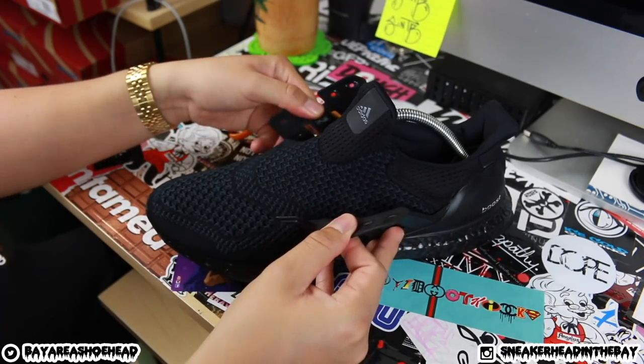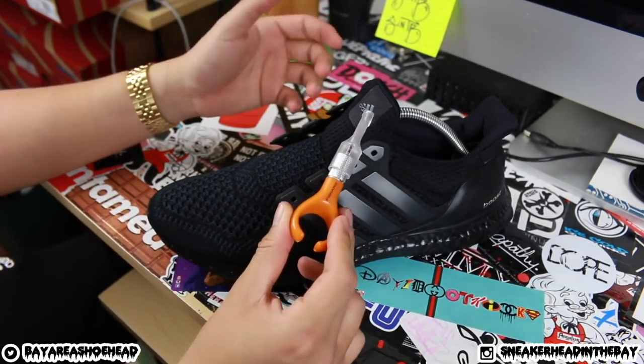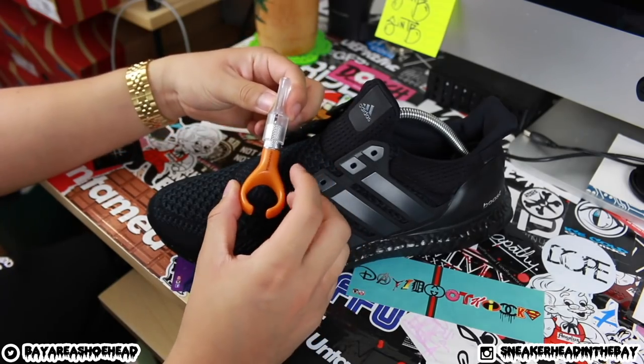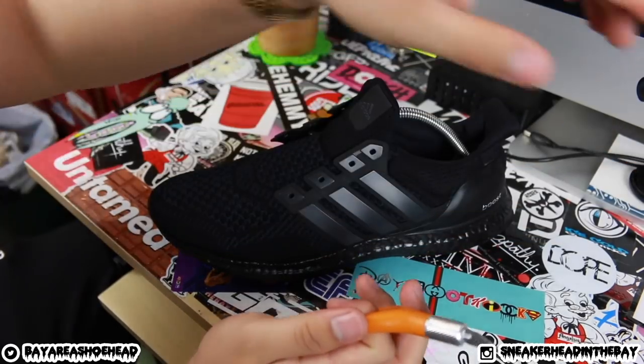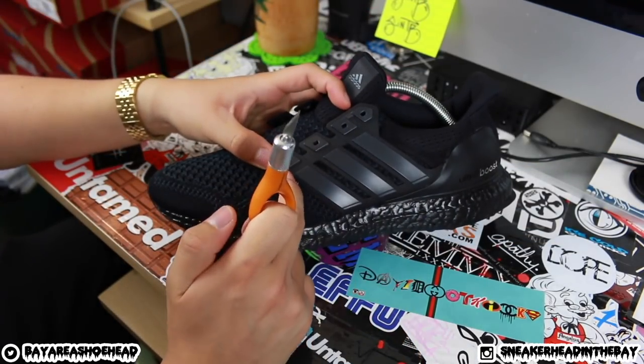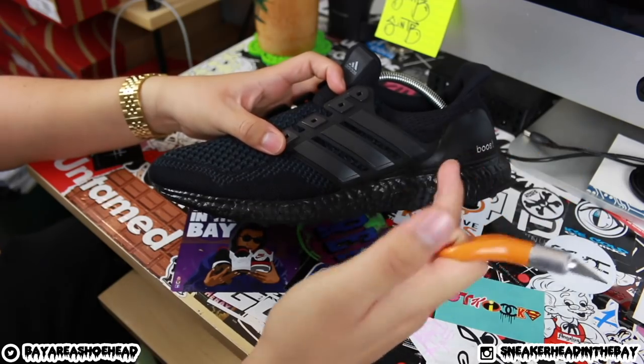Boom, laces are off. Now we can start removing the cages. I'll be using this Fisker knife right here, and what we're going to do is just start cutting the stitching along this area first, and then work our way up this way.